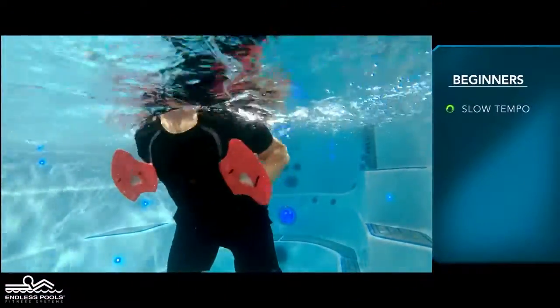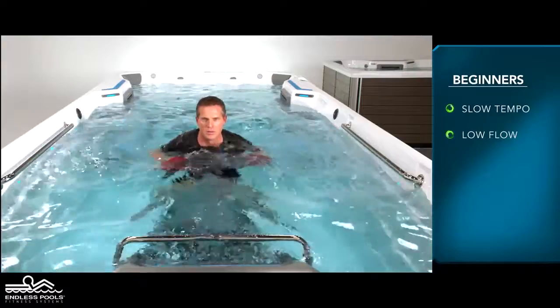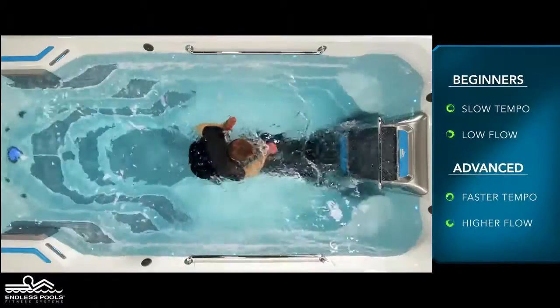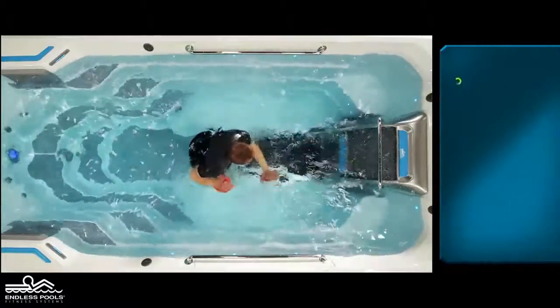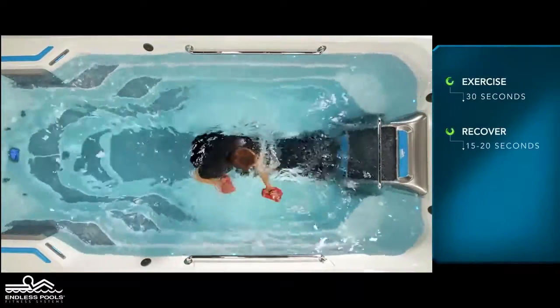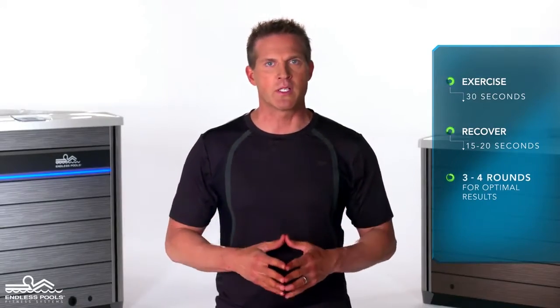For beginners, start with a slow tempo and the pace guidance set at a low flow. The faster you go and the higher the flow from the swim current, the greater the demand on the working muscles. Perform this exercise for 30 seconds and recover for 15 to 20 seconds, or longer if needed. Perform a total of 3 to 4 rounds for optimal results.